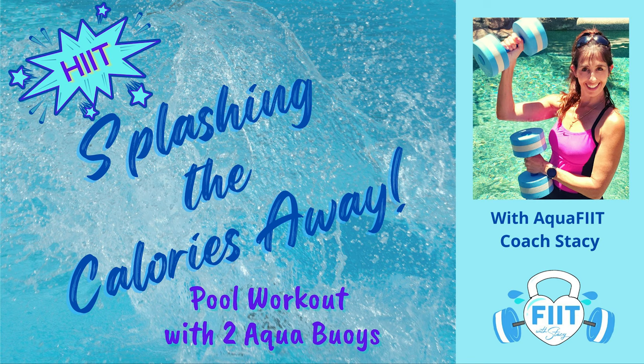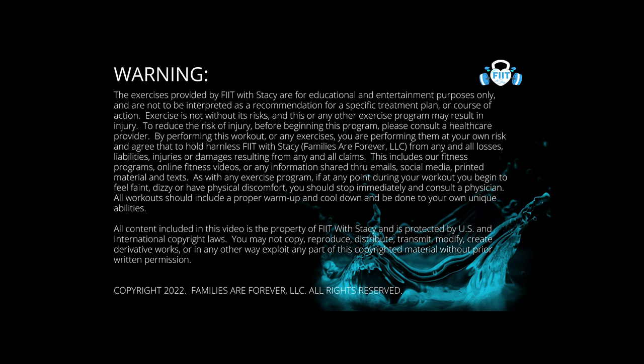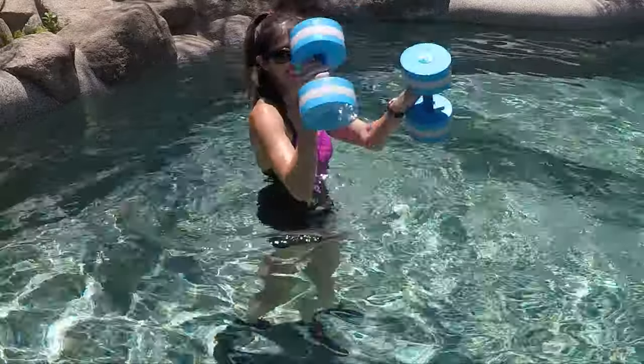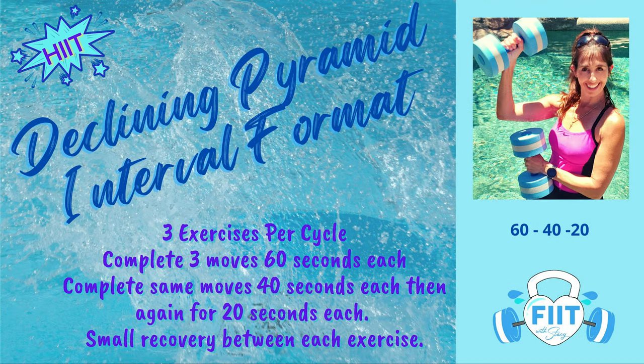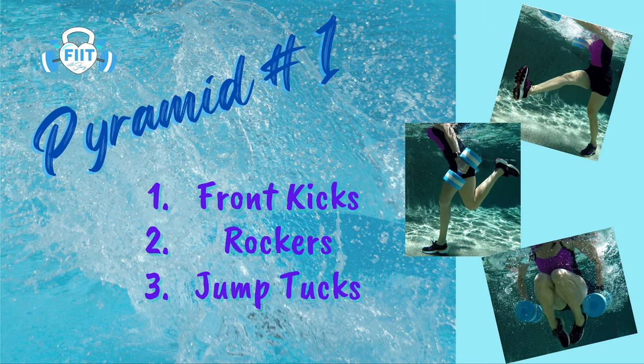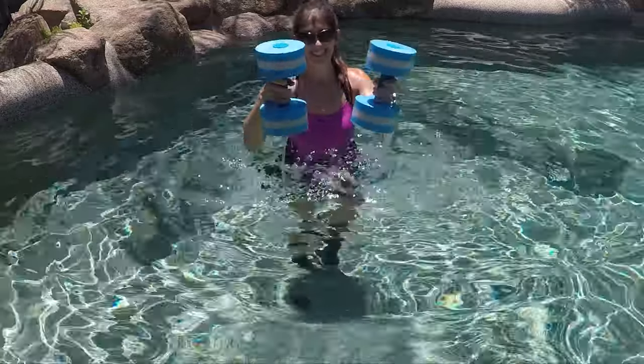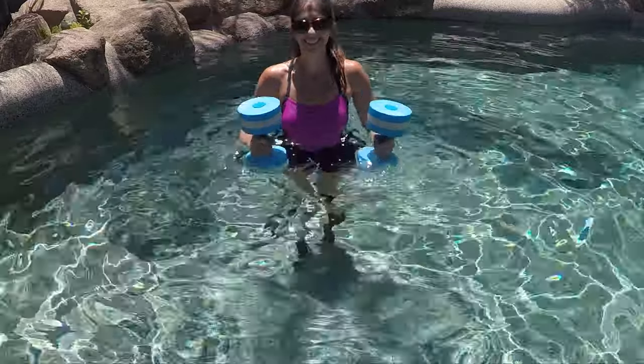Hi fitness friends, this is Coach Stacy. Today we'll be splashing away the calories with our aqua buoy workout. This first section uses two buoys — remember that equipment is always optional. We're going to use two buoys to get started in pyramid number one. For pyramids, we'll do them in a declining interval style: 60 seconds, then 40 seconds, then 20 seconds. We'll do each exercise three times per cycle.